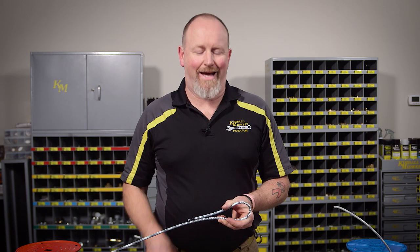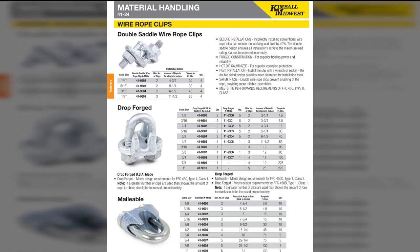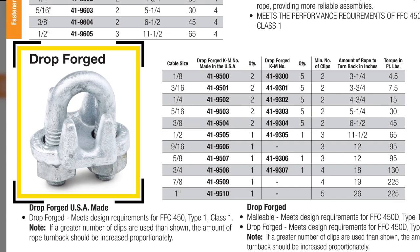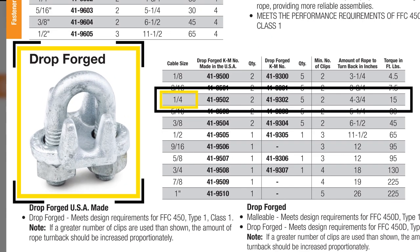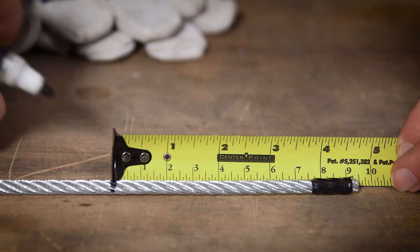Turn back length is the amount of wire rope that's turned back after you make the loop. Look at the manufacturer's chart for the appropriate wire rope clip you're using. I'm using quarter-inch wire rope, so I'll need a quarter-inch wire rope clip. I need 4 and ¾ inches turn back length. I'm going to mark that off on the wire rope.